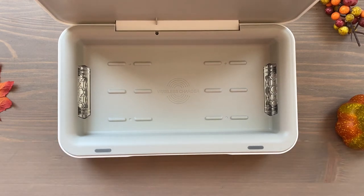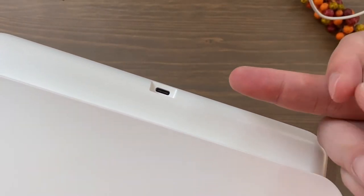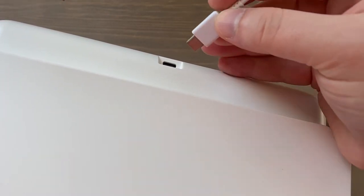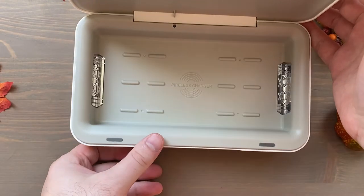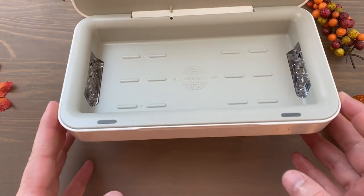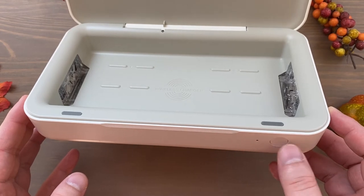It'll charge your phone while it is sanitizing. Let me plug this right in — I've got an outlet close by. All right, so we've got this plugged into the wall. On the back here you can see the USB-C port — kind of nifty that it uses USB-C. I'm going to connect that in here. There is an LED light and what looks to be a power button to get it started.